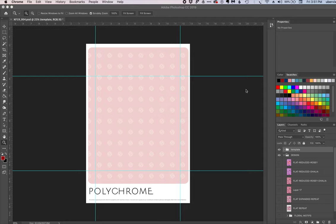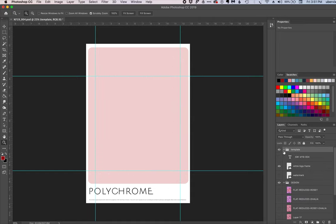Hi there. I got this piece of artwork from one of our designers — it's really a beautiful watercolor piece — but I'd like to do a quick tutorial today on how at Polychrome we want to have our files organized. You can see here on the right-hand side in the layers panel I've collapsed the template form, and I'm going to shut off the watermark for now just so that it isn't a distraction for us.